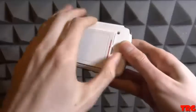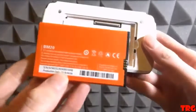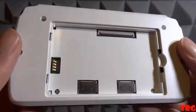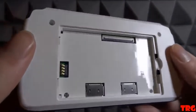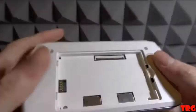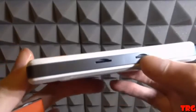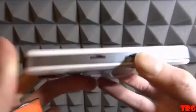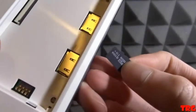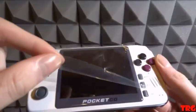This handheld was sent in for review from the team over at Retro Mini, but all opinions are my own and I am not being paid to make this review video. Specifications: processor JZ4770 dual-core 64-bit at 1.00 gigahertz. Software functions include retro gaming emulation, audio/video playback, audio recorder, and ebook. Display: 3.5 inch IPS tempered glass panel at 320x240 resolution.